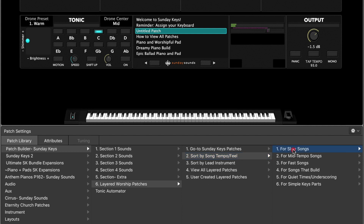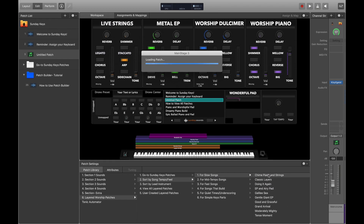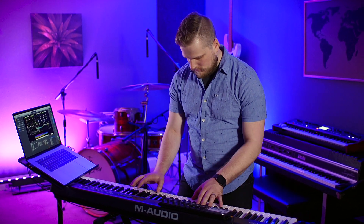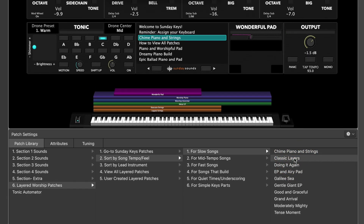So let's say that we know we want to play a slow song — you can click on that category and then have a bunch of ready-to-play options that you can quickly audition. To load one in, just click on it and it will load right into MainStage. And you can try as many as you like until you find one that's just right for the song.